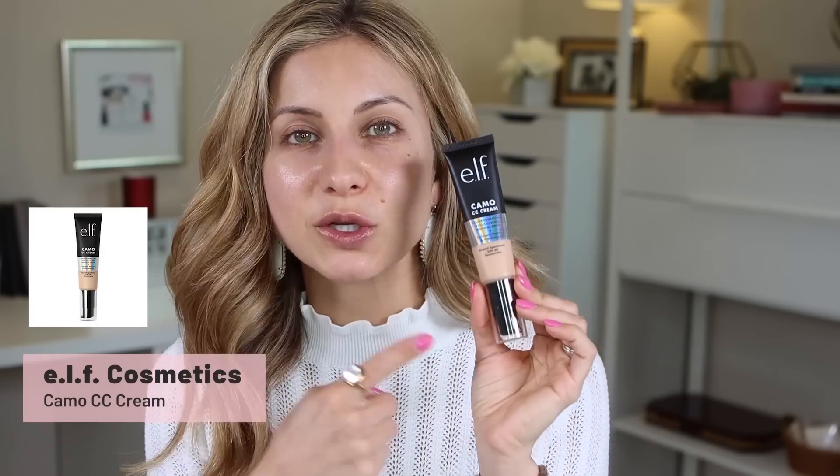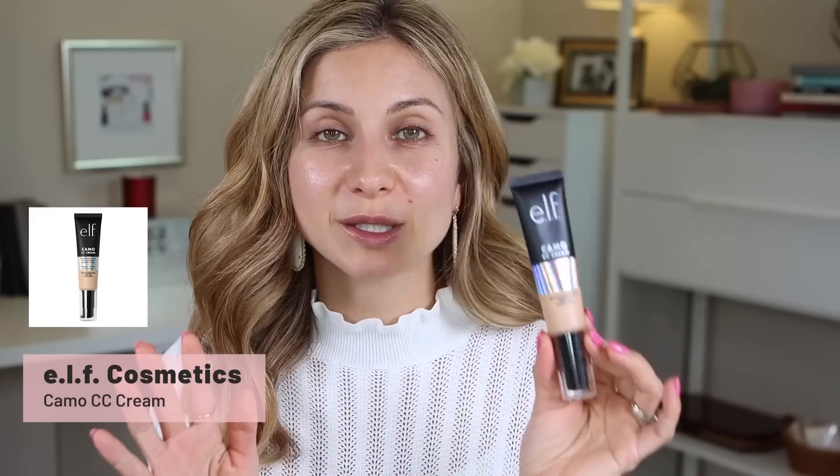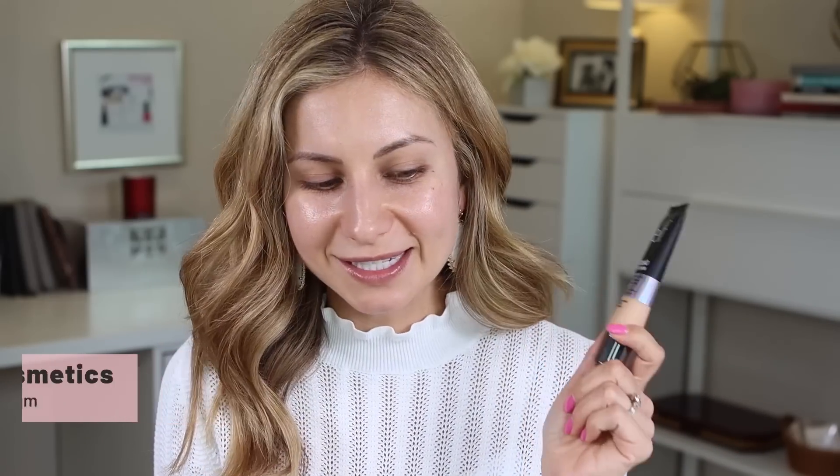Hey friends! Welcome to today's video. Today we are testing a very, very hyped up product. I'm going to be putting the e.l.f. Camo CC Cream to the test. I have heard nothing but rave reviews about this product and I'm so excited to be testing it with you guys today.